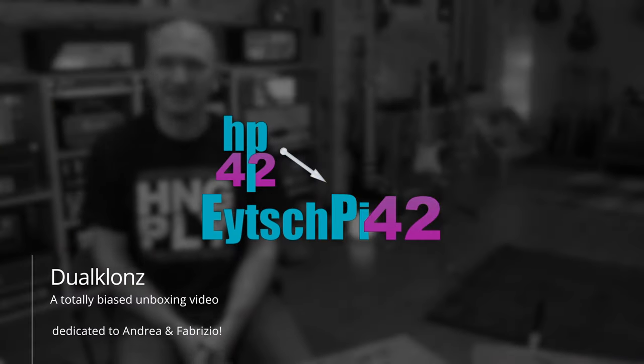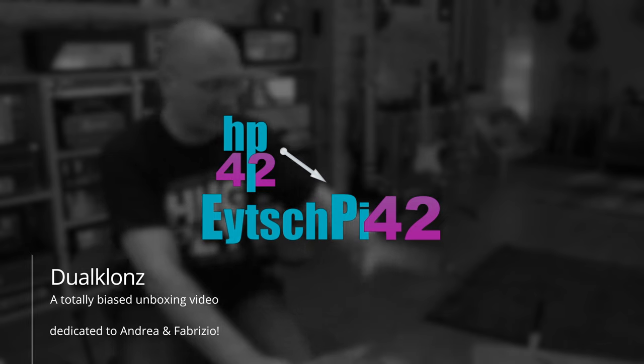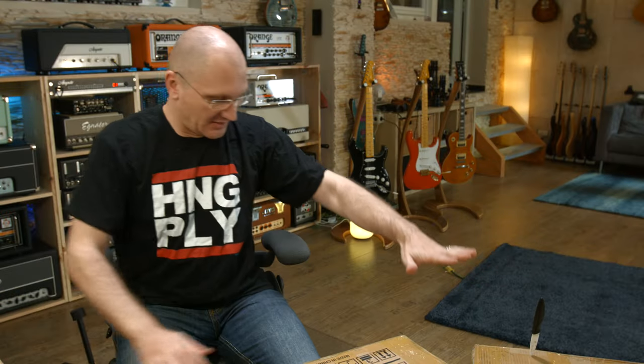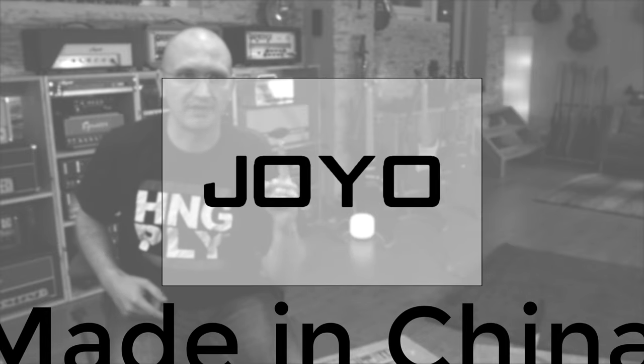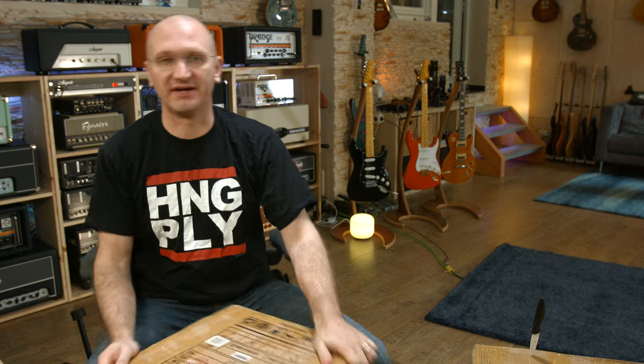Hey folks, just a quick unboxing. I got three of these amps and a cabinet. Why did I get three of these amps even though I already have one? Wait right there, let me tell this story.